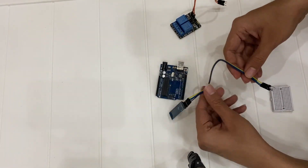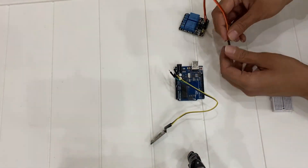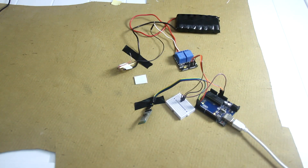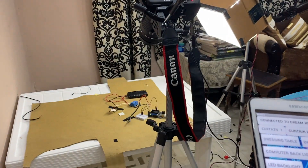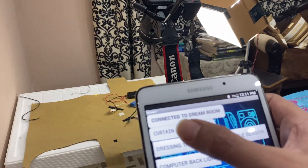Now everything has been created — let's test it. Here I am using my old room automation app, so don't mind that.